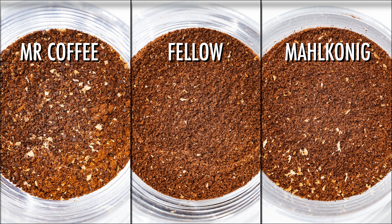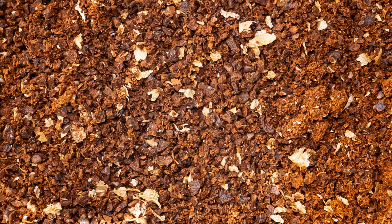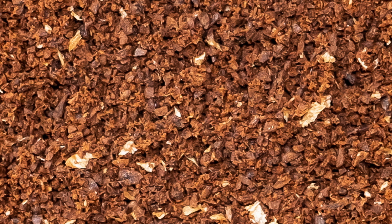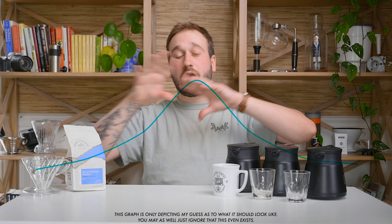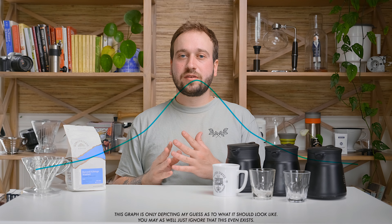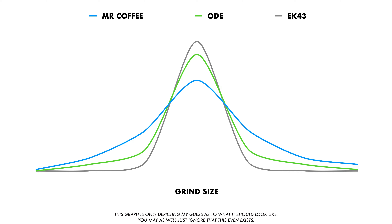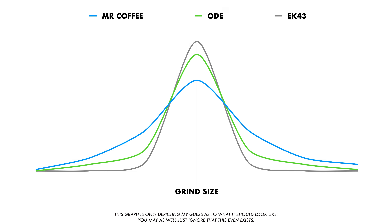I'll throw up on the screen what each grind looks like. The obvious thing you'll notice is the difference in grind quality. The Mr. Coffee has some boulders — really big chunks — and also some very fine particles. The Fellow Ode did a lot better; it's pretty consistent throughout. The Mahlkonig also did great. My guess is the Mr. Coffee grounds have a much wider particle spread, with the boulders and fines averaging out to the same recipe target, whereas the Mahlkonig produces a very uniform grind size. The Fellow sits in the middle — slightly more variance than the EK but much better than the Mr. Coffee.